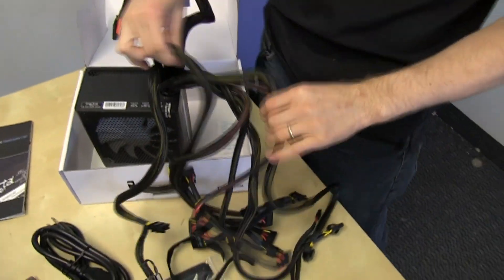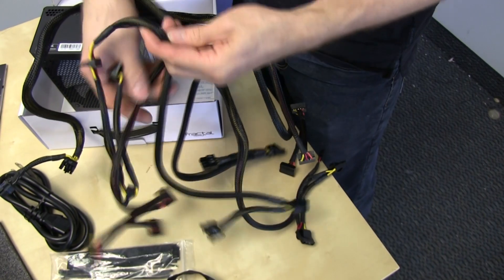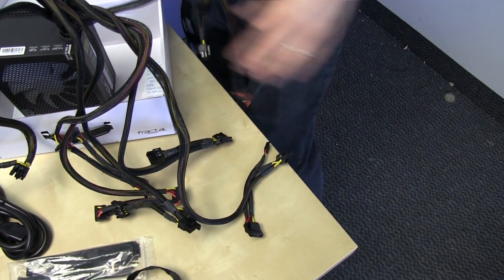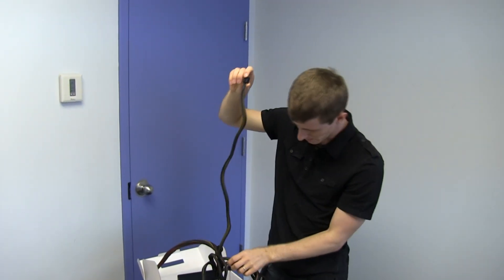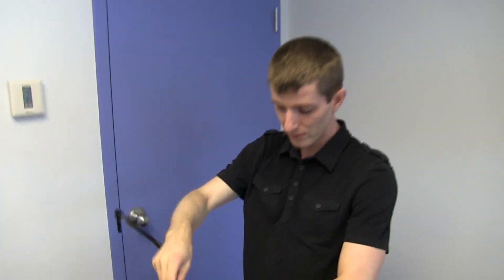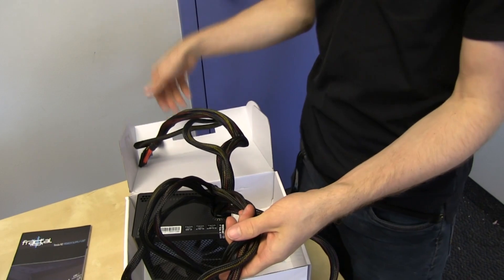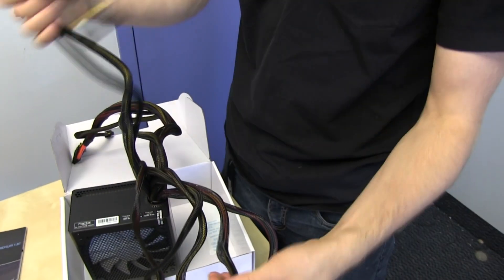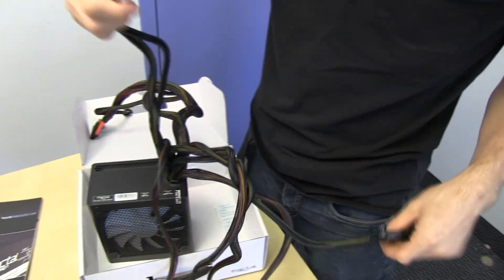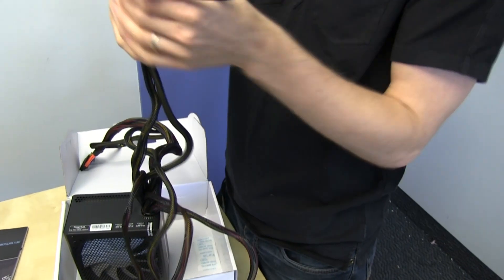You've got your 24 pin connector, and the extra-long 8 pin CPU cable they mentioned — that's reasonably long, not the longest I've seen, but it should be good enough even for something like a Define XL, which is about as bad as it gets. In terms of GPU connectors, we have many: three harnesses each with two 6+2 pin connectors at the ends — so six PCIe connectors total.